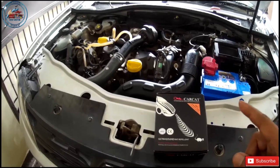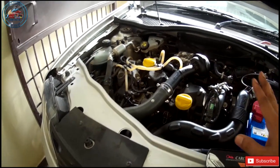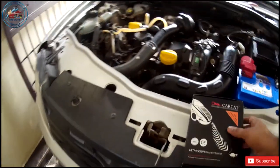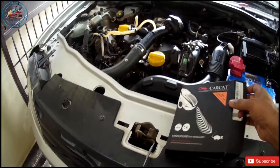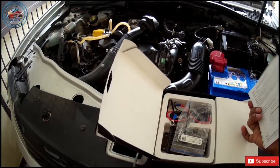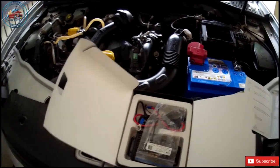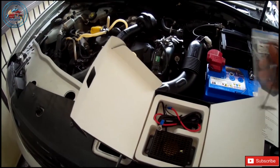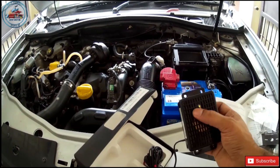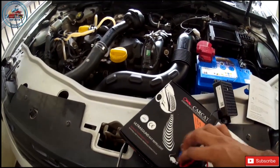Today I'm installing this product and after a month I'm going to share the review. During this one month I will not clean the engine bay area, so that at least dust will settle down and I can easily spot the paws of the mouse. Regarding this product, it cost me around 4000 rupees. Inside the box we have a manual with installation steps, a warranty card, hardware and screws. The product produces ultrasound and also has an LED strobe.